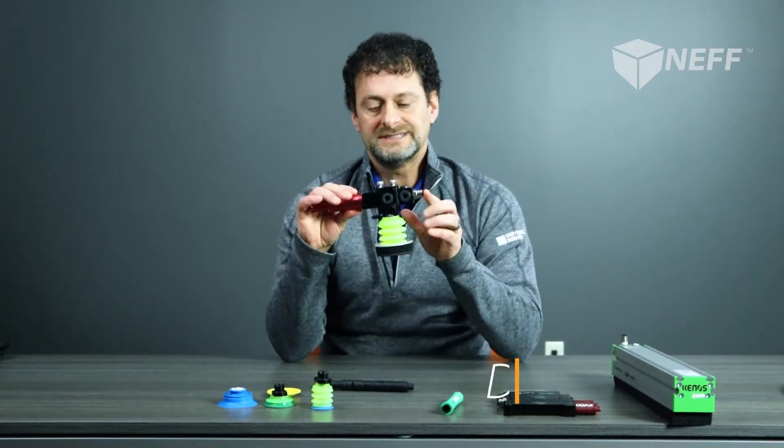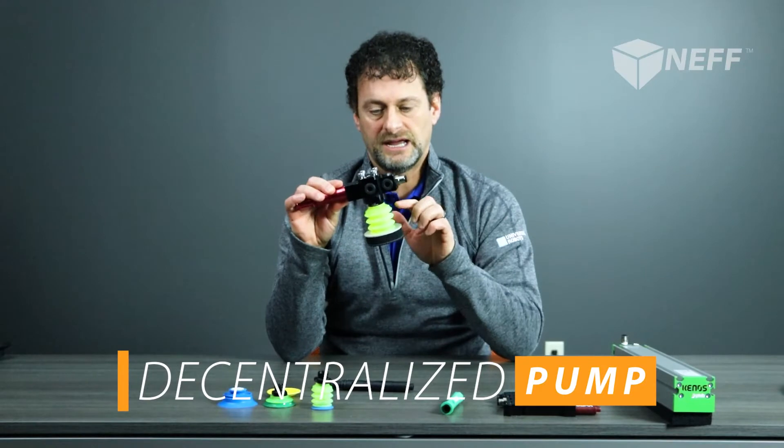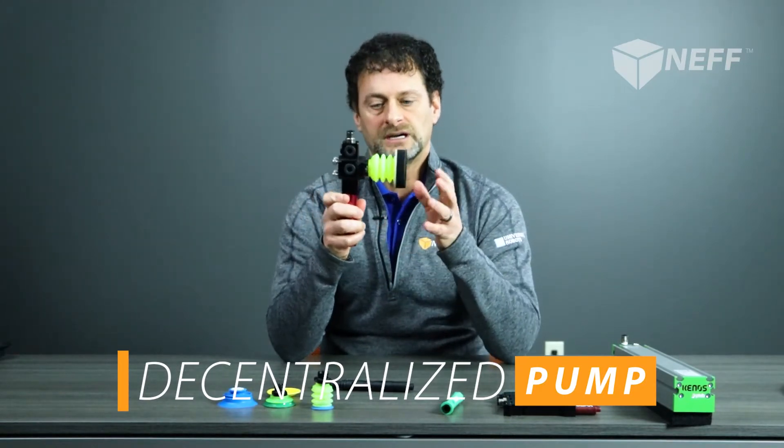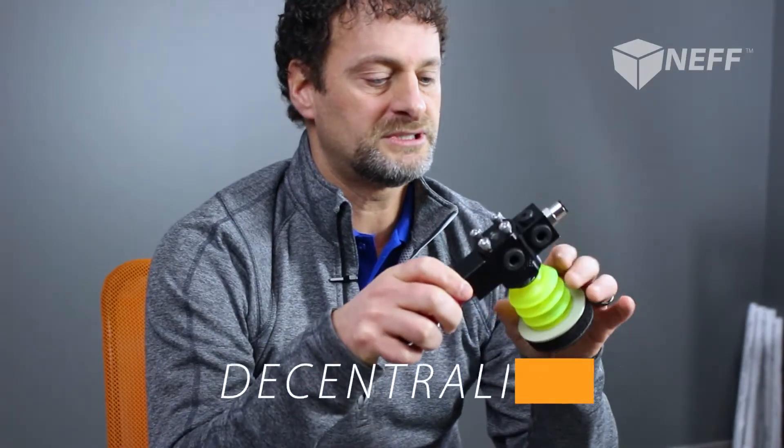This unit here is what's called a decentralized unit, which is designed to have one cup and one pump. This is the most effective and efficient way to utilize vacuum because your source of vacuum is closest to the product that you're trying to pick up.